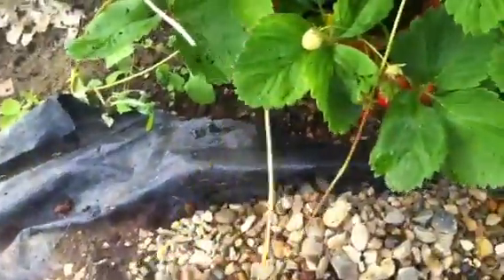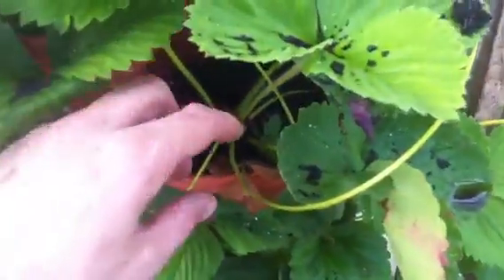As you can see they're all looking nice and healthy, got lots of runners coming off. Here's an example — there's a runner coming off here and it loops round and then it comes up into this pot here where it's been buried, and that's going to start to send off some roots soon.